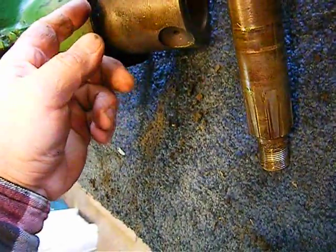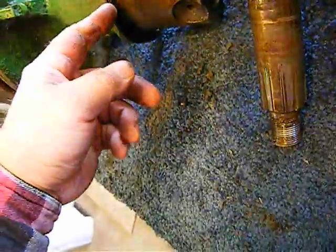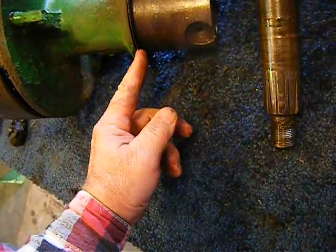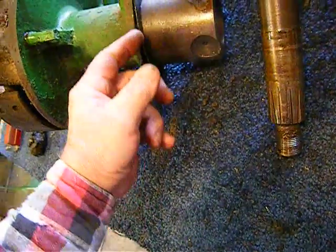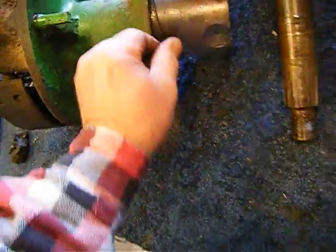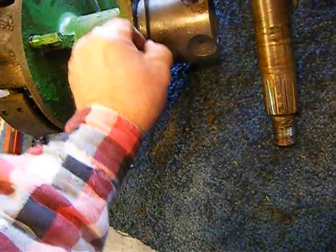I'm going to take this gasket off. The gasket's broken, but I'm just going to use the same old gasket — clean it up and put some sealant on it and it'll be fine, because I don't have another gasket. I could probably cut another one, but I think it'll be fine.